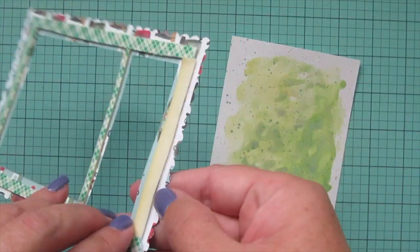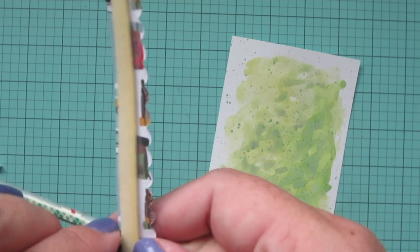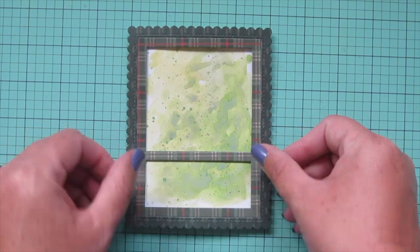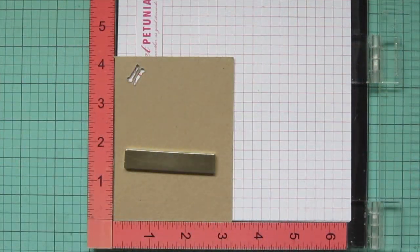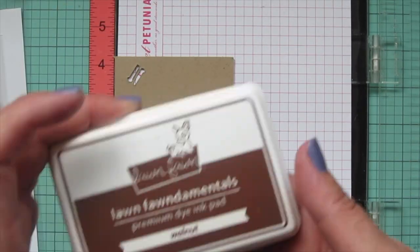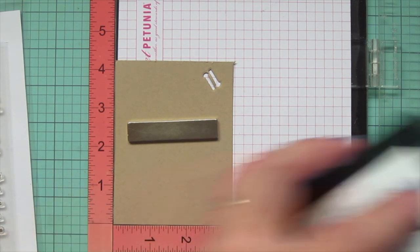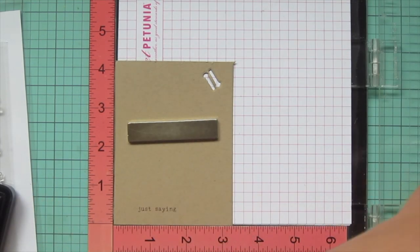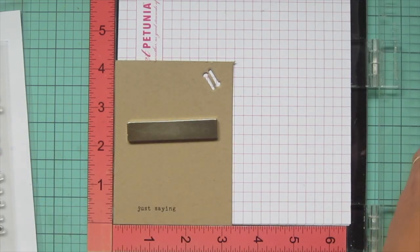I've added my foam tape and also added a strip across the center bar so that everything is well supported. I peeled off the release papers and lined that up over my watercolored background and popped it down into place. Next I want to stamp my sentiment — I'm using the Typed Everyday stamp set from Hello Bluebird, stamping in Lawn Fawn Walnut ink. I'm masking off part of the sentiment — it actually reads 'just saying hello' but I only want the part that says 'just saying' — so I mask that off and stamp it down three times to get a nice bold impression since the font is super fine.